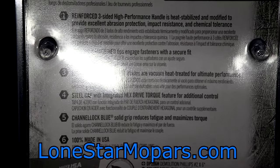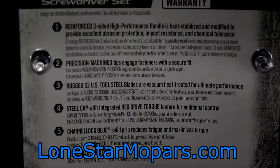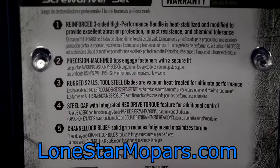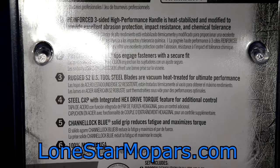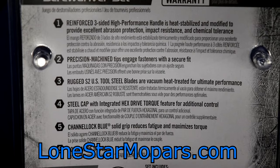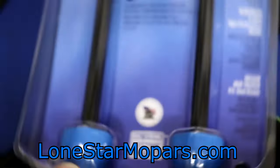That's not bad considering these are 6-inch American-made striking cap demo drivers. Some of you might think I skipped something — and I did, intentionally. Point number four: 'Steel cap with integrated hex drive torque feature for additional control.' And you're thinking, okay, it's a striking cap — cool, let's go to town.